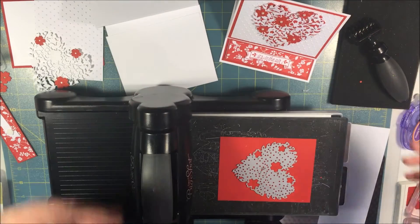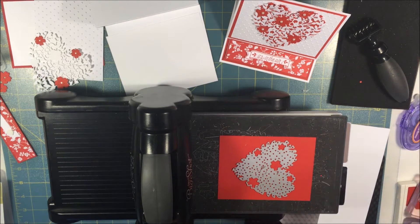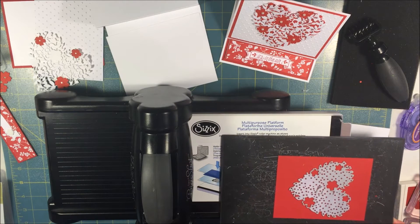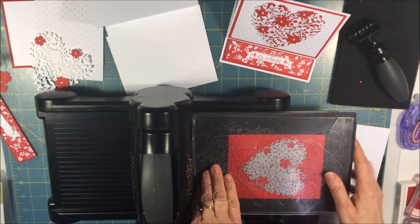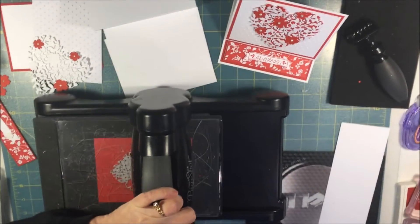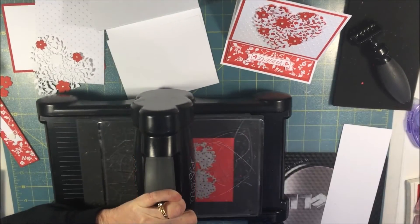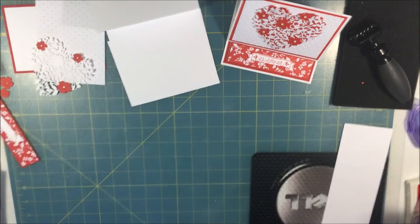I'm kind of using the paper rather than using a scrap piece of paper and this one works just perfectly. You put your sandwich plate — you have your base plate down below, your multi-purpose platform, your precision plate, your paper, your die cut, and then you sandwich it with the board and throw it through the Big Shot. I'm going to roll it through a couple of times for good measure.